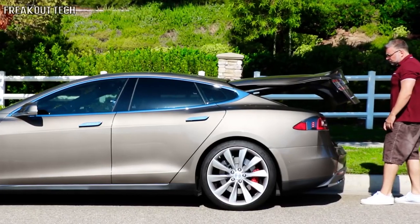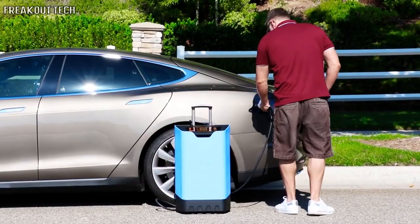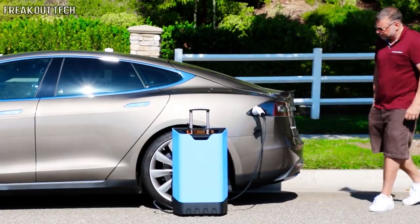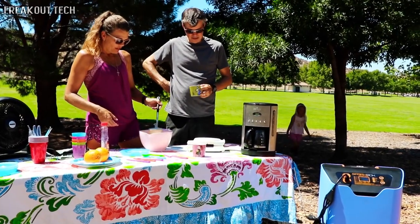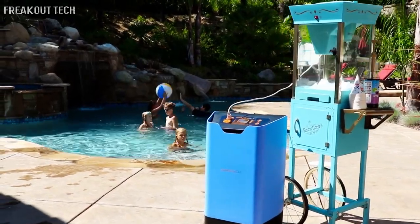It can charge an electric car for up to 10 miles, ensuring you'll never have to worry about getting home safe. Families looking for a day out can power both their small electronic devices and more powerful appliances like electric grills or sound systems.